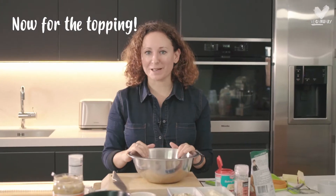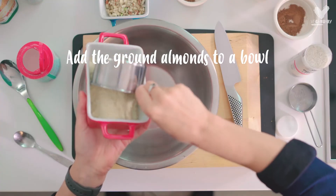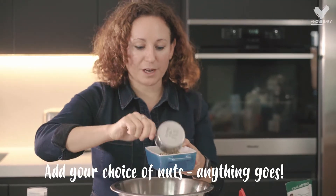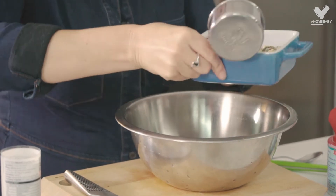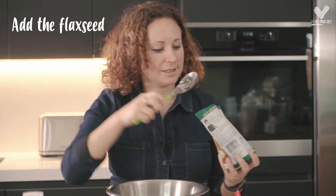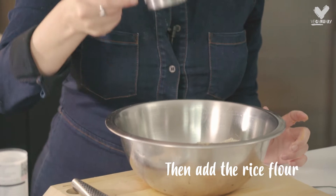To make the crumble topping I'm just going to mix the dry ingredients first, and then in a separate bowl the wet ingredients, then add the wet ingredients into the dry ingredients to make the crumble. One cup of ground almonds, half a cup of chopped nuts — you can literally use any nuts you want here, but this adds a really amazing sort of nutty crumbly topping. Two tablespoons of flax seeds, which adds a really gorgeous nuttiness to the mix, and a quarter cup of rice flour.